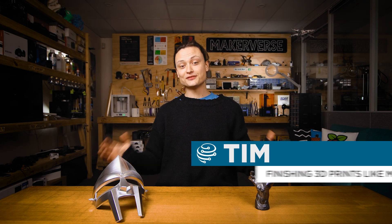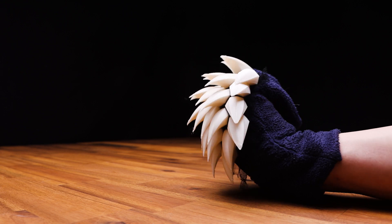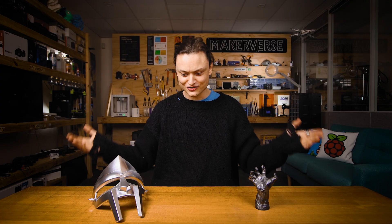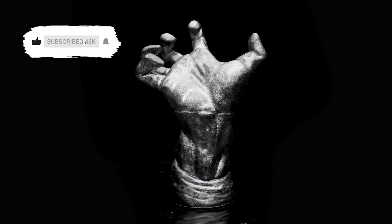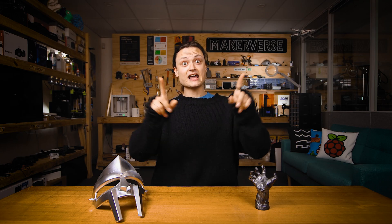3D printing has literally revolutionized the costume design, props and movie industry. 3D printers like that Ultimaker 3 behind me enable creators and makers to quickly manifest their wildest imaginations into the physical world. With them it is now possible to make props that are more affordable, more repeatable, more durable, much more intricate, and best of all much much faster. A handmade prop can require the use of several different materials, whereas the same prop can be 3D printed with just one material and result in very little waste.